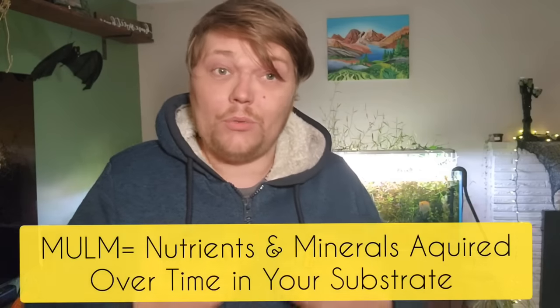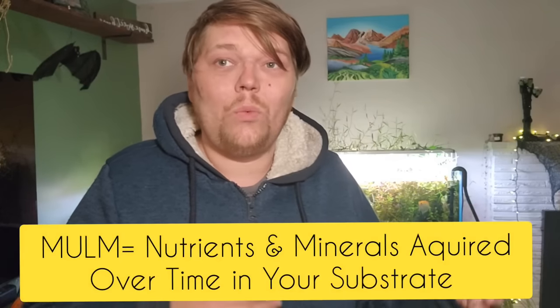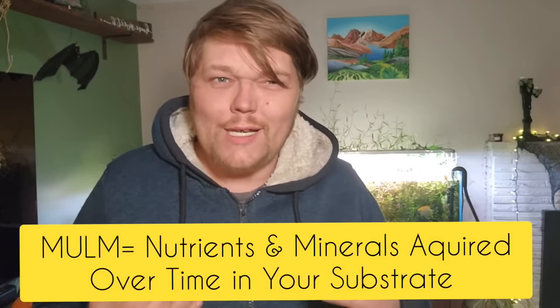Let's talk about how the buildup of mulm can be a really good thing. But once you've done that, you've kind of created a ticking time bomb for what could happen in your tank later down the road. You need to know what conditions to avoid, especially if you're going filterless, deep substrate, or low tech tanks — you really need to watch out for this. So let's look at the tanks and talk about mulm.